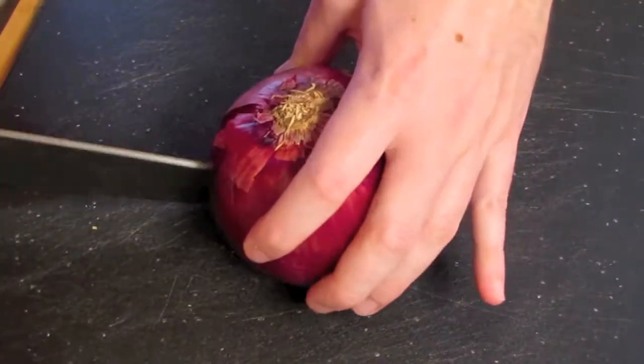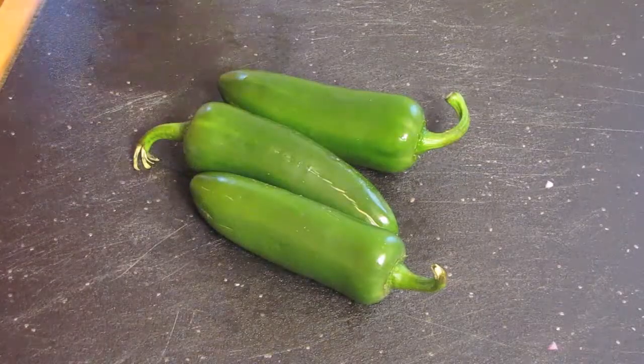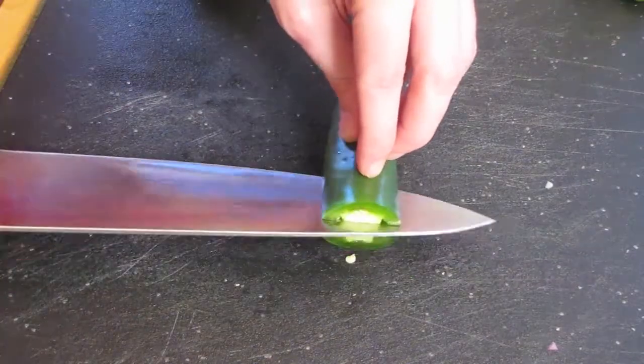While those roast, we're going to prep the rest of our ingredients. Dice one large onion as well as three jalapeños. You can leave the seeds in or you can take them out — it's up to you.